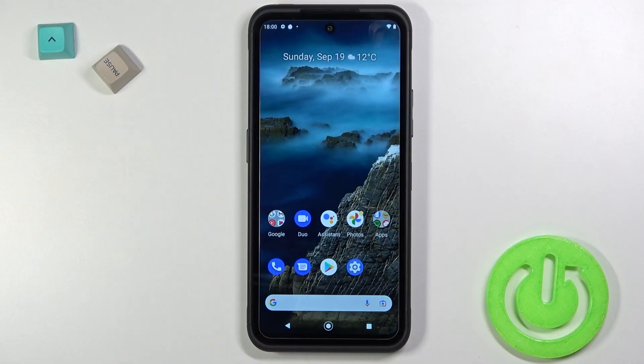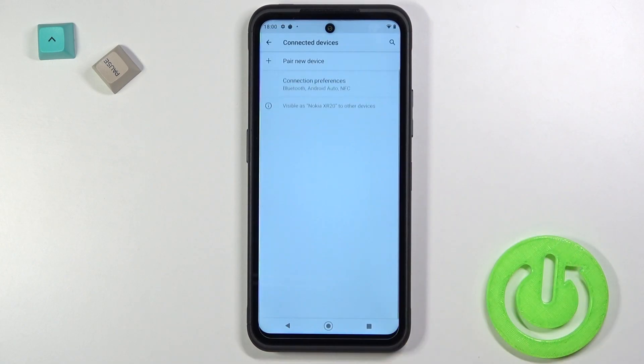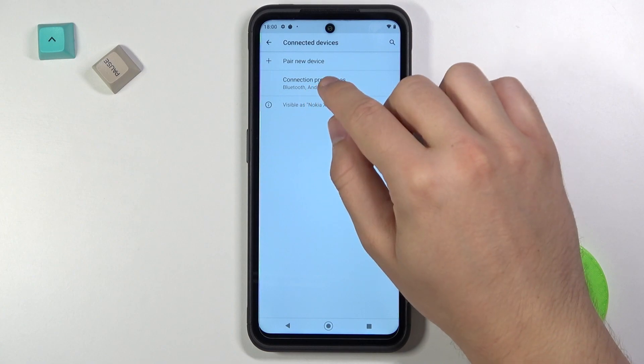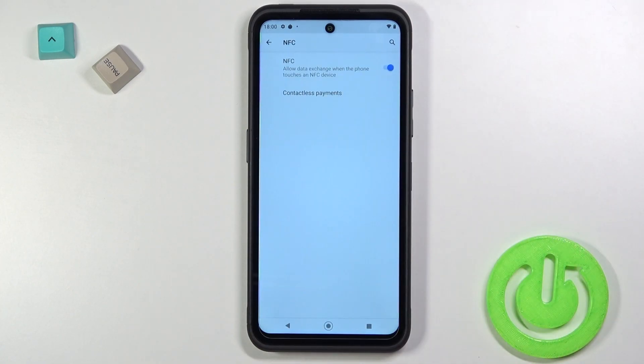Welcome. If you want to enable or disable NFC in your Nokia XR20, first you have to open the Settings, go to Connected Devices, choose Connection Preferences, and then simply click on NFC right here.